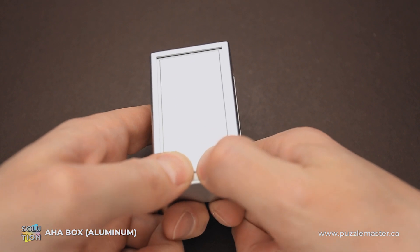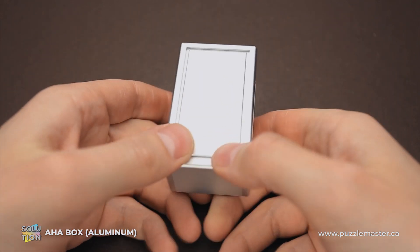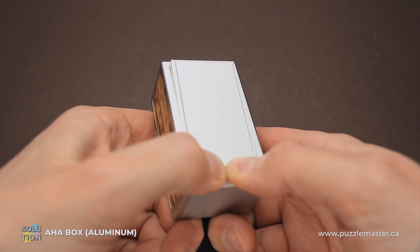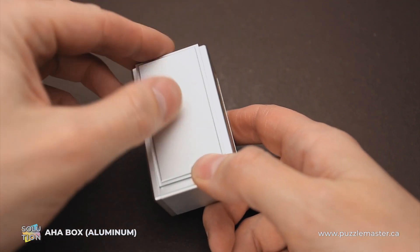Let's try it, maybe with two fingers. That doesn't work. So you flip it on the other side and push it here, and as you can see, you can lift the lid and open the box.